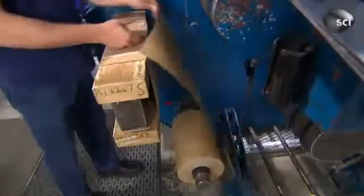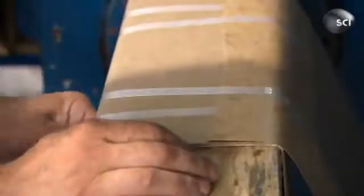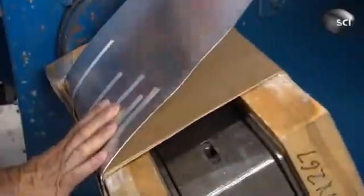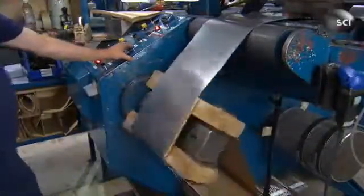To build a transformer, workers start by taking paper that's coated with epoxy glue and tape it to a wooden block. The next component is an eighth of an inch thick aluminum strip — a metal that can withstand the heat that a high voltage current produces. As the block is rotated, the paper and the aluminum strip are wrapped around it.